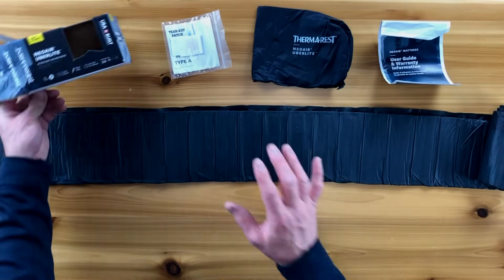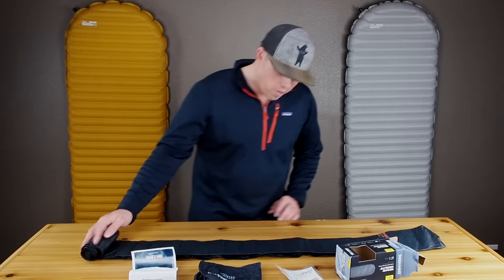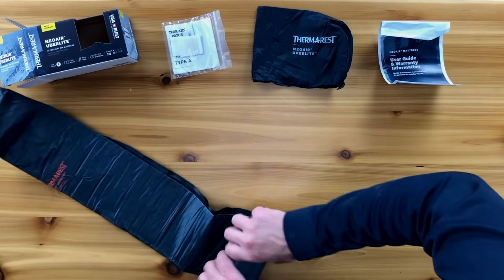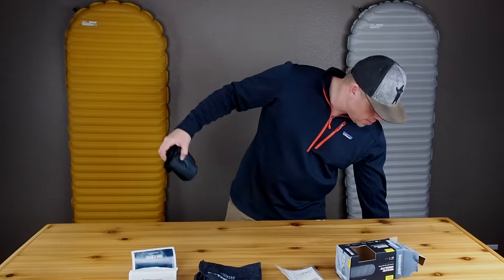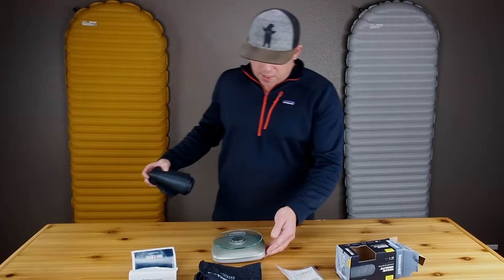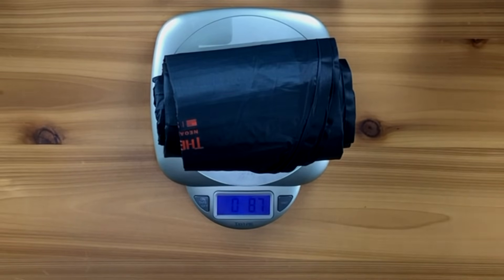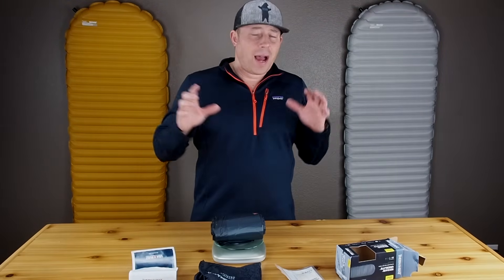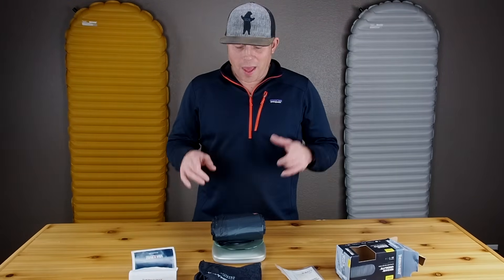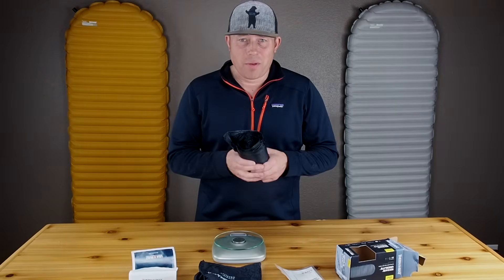Therm-a-Rest states that the Uberlite comes in at 8.8 ounces. So we're going to roll this thing back up and use my trusty scale. My scale reads that the Uberlite comes in at 8.7 ounces. This is actually a little bit heavier than I thought. I've heard some reviews out there that the Uberlite comes in at 8.3 ounces, but on my scale, that's not what I'm reading.